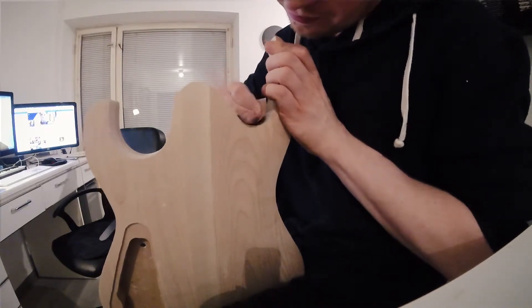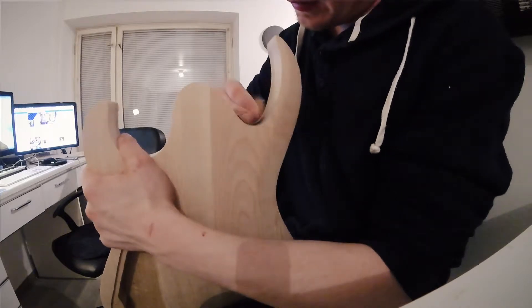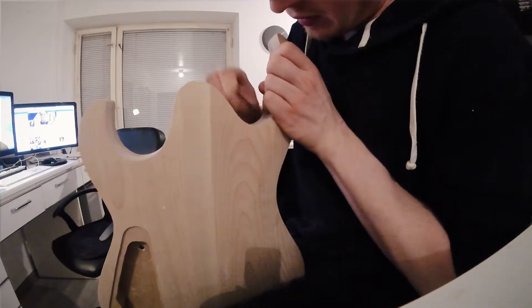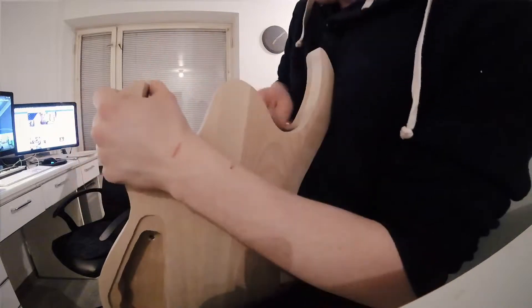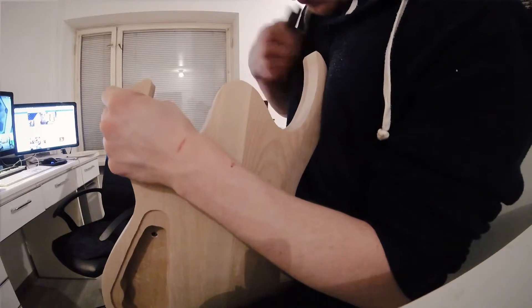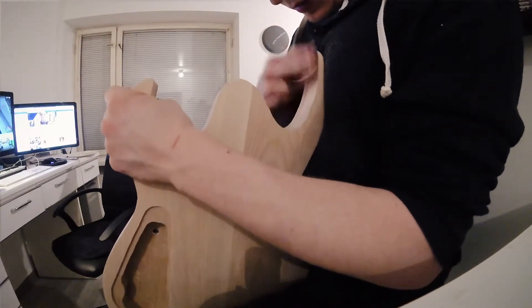The reason why I'm doing sanding at this stage is because I'm getting ready to glue in the neck. And once I have the neck in place, it's going to be very difficult to actually sand the cutaways. As anybody who has done this before will know, sanding the cutaways is a freaking pain because of all the end grain. You will have tons of scratches, and it will take you forever to get those out.